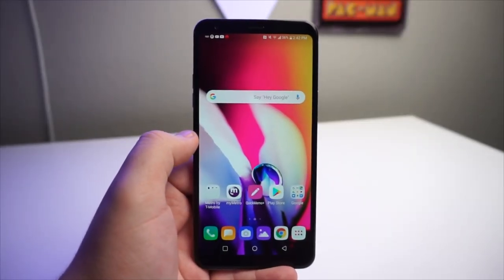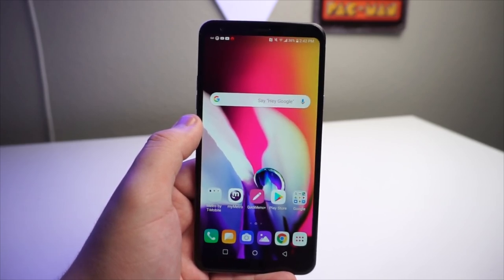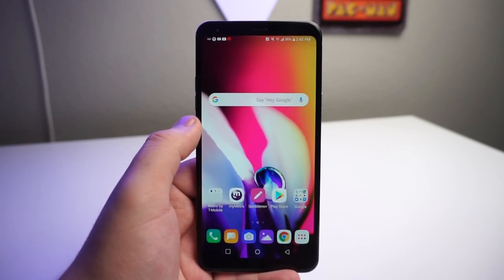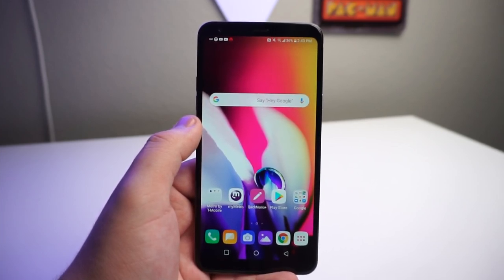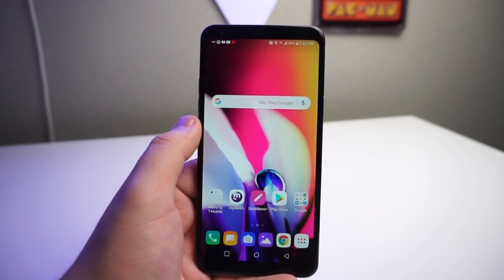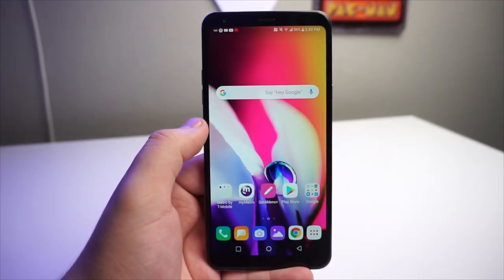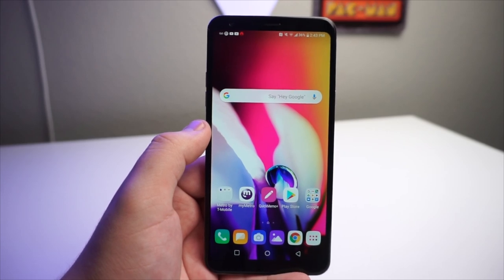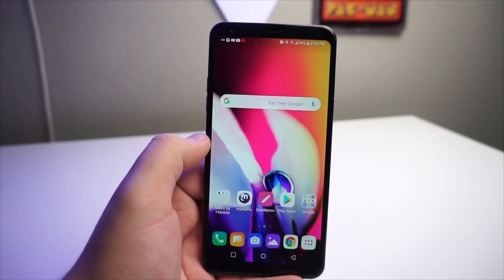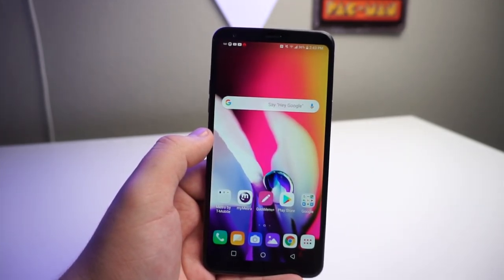The fourth con about this phone has to be the Snapdragon 450 processor. The Snapdragon 450 was in last year's device — the Stylo 4 had the Snapdragon 450 — and hopefully the Stylo 6 does not have that processor. With the Stylo 5, I was looking for a Snapdragon 635 or a 600 series processor. The processor just isn't powerful enough to have games run with no lag. I'd definitely like to see that bumped up. The 3GB of RAM wasn't too bad, but the processor definitely needs to be upgraded because it is a very old processor.